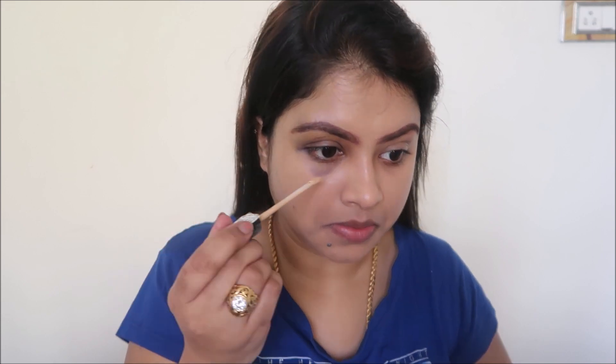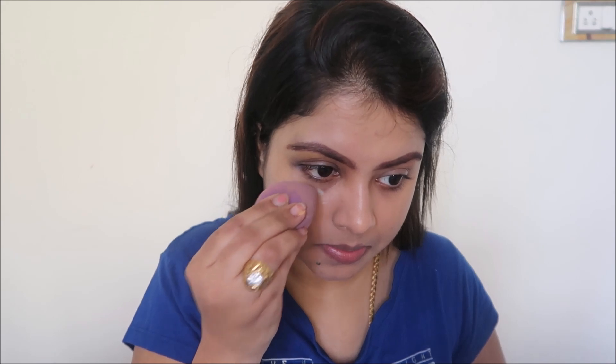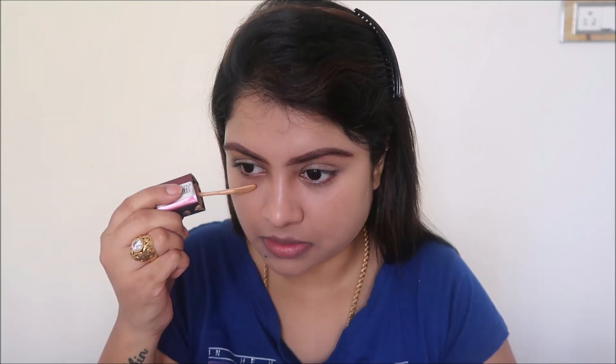For the concealer I'm going to use the Maybelline Fit Me concealer in shade 20 Sand Sable, concentrating on the mark. If you have dark circles you can put concealer there too. Since the mark is quite dark, I thought about using an orange color corrector, but as this is a beginner-friendly look I skipped that. I tried my best to conceal the mark, though it's still a little visible.